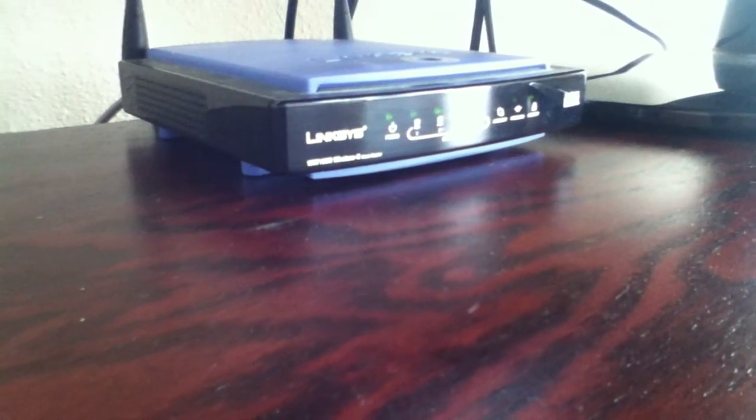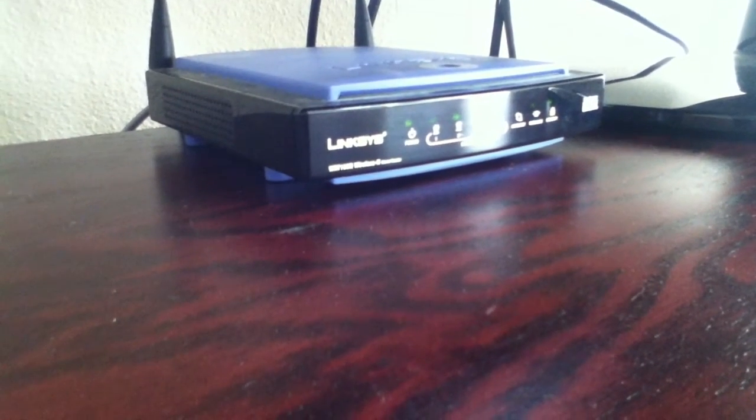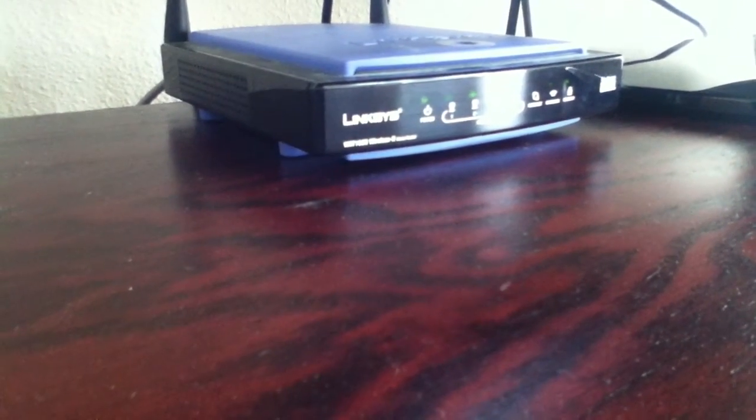That is much better than spending $100 for Xbox's adapter. And the speed is actually pretty good — it's about the same as if you were going to get it wirelessly anyways.